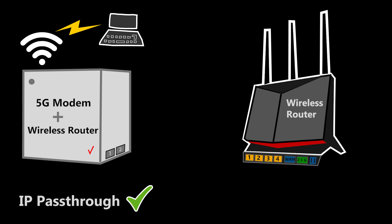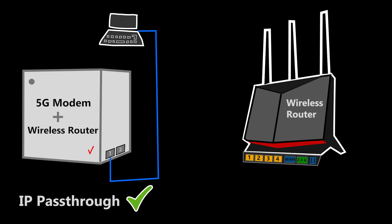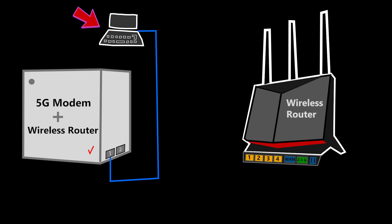I can also connect the computer to the Wi-Fi of the Verizon Internet Gateway instead of its LAN number one port, but because at some point this will stop broadcasting wireless networks, I'm going to get disconnected. And in case I need to make any further changes, unfortunately I won't be able to. So a wired connection is preferred for this purpose.